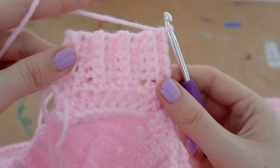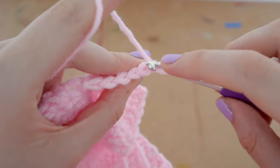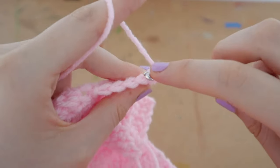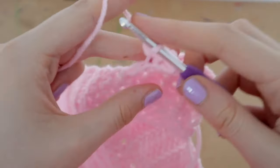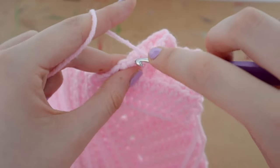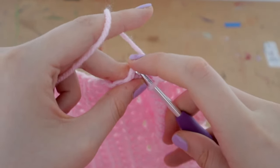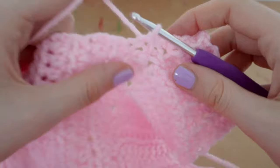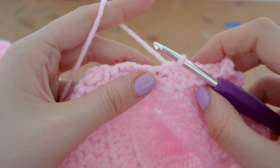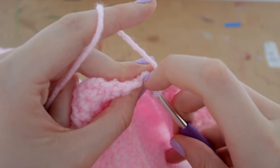Once you reach the top, chain one and turn your work around, going all the way back down. Just continue rows and rows like that. As you work down past the ribbing section into the main body of the panel, the slip stitches become a little harder to place. You have to gauge it yourself — if you put slip stitches too close together your ribbing will go wavy, and too far apart it will look obvious on the edge.